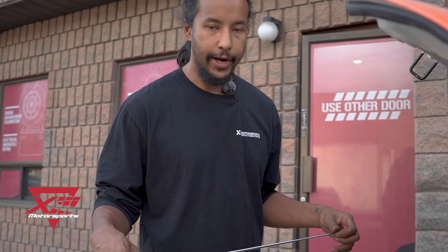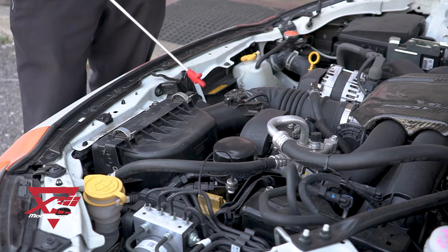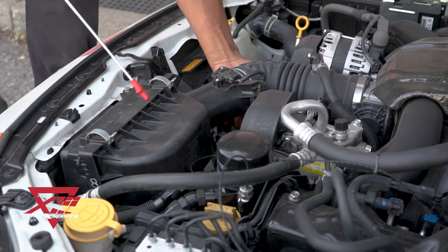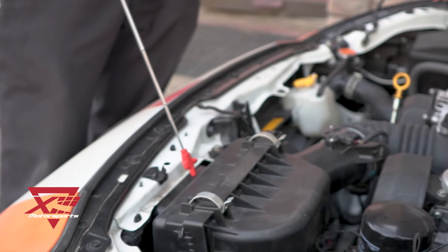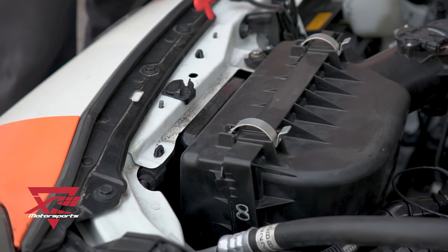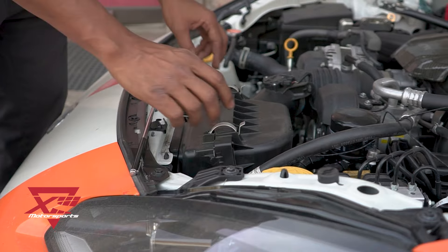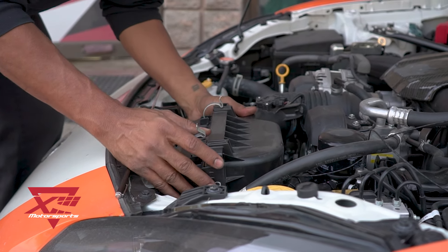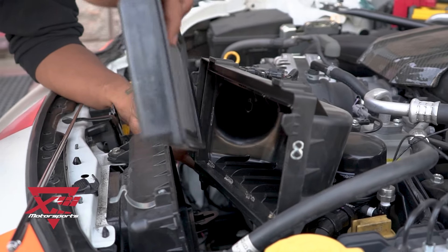Right now the intake is relatively stock. It's the stock airbox and we have put on our 13 Motorsports resonator deletes and the sound tube delete at the bottom. It also has a duct that goes out to the front bumper to draw in fresh air. The air filter in there is a K&N and we have removed the charcoal thing that's in there because that just steals power.